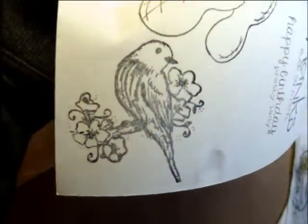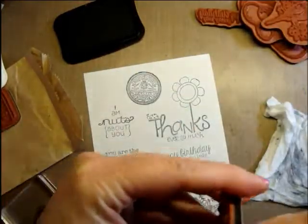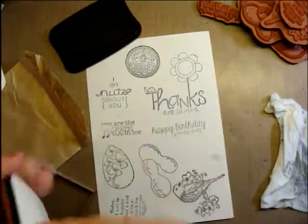It doesn't have a bird on it — look at that. I didn't stamp that one very well, but it looks cool. This one's another sentiment, so let's get that one stamped out and see what it says. It says 'today I will be happier than a bird with a french fry.' Oh that's funny! I love that.